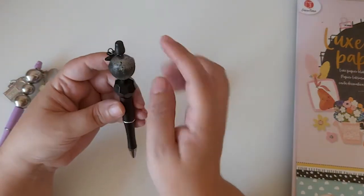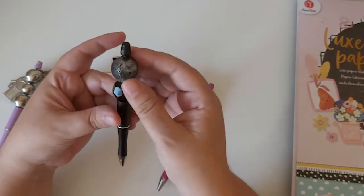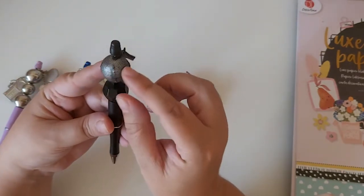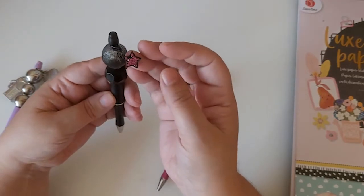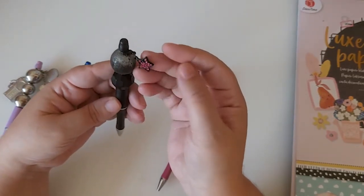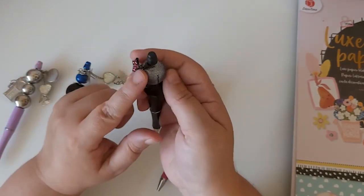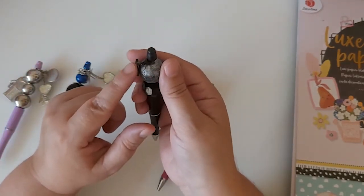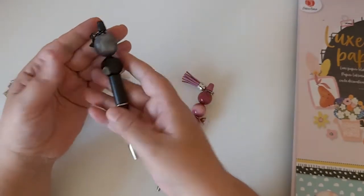Then there's this black one. I think these two beads were off an old necklace, and this one has material wrapped around it. I added a little star charm — I think I picked that up from Primark when they were doing all the little charms for bracelets. That's what that one looks like.